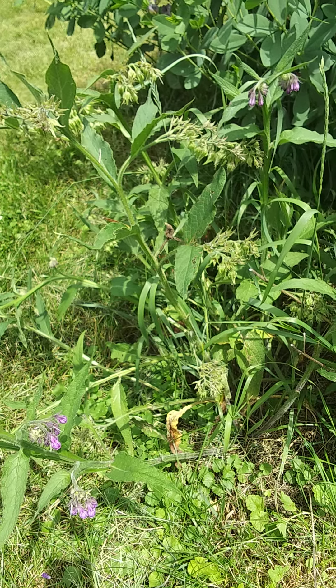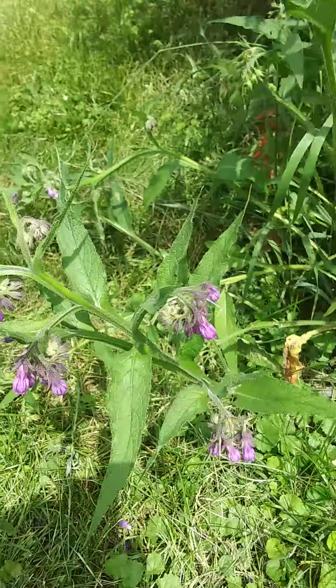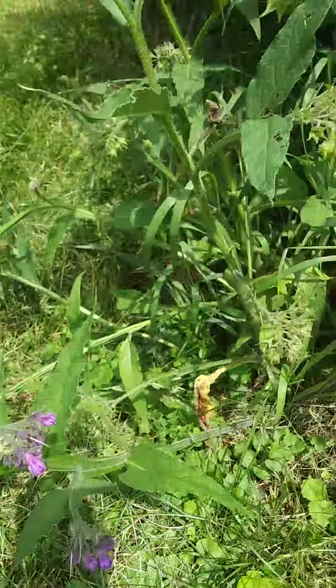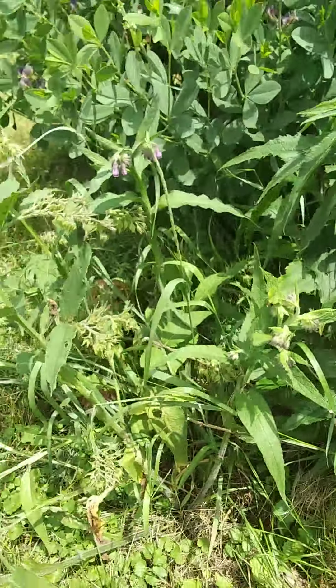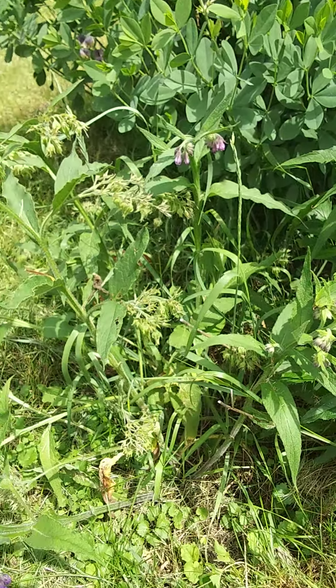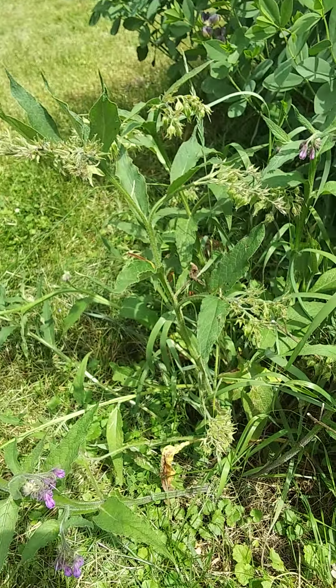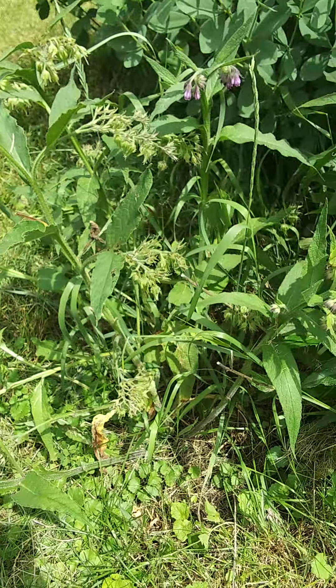I wanted to show you all something cool. This plant is called comfrey. It has these nice purple flowers and these fuzzy leaves. It's a plant that's been used for centuries for medicating cuts and bruises. It comes from England.